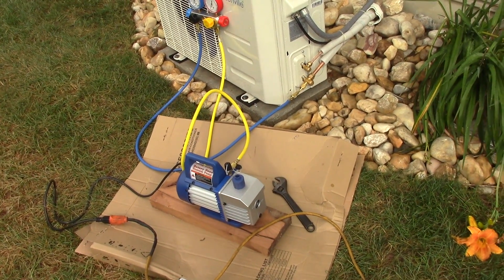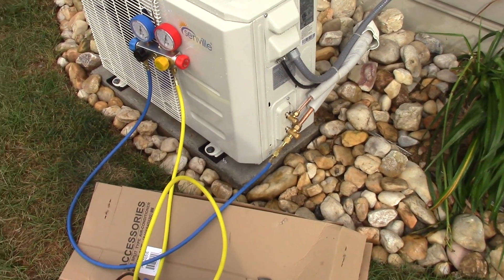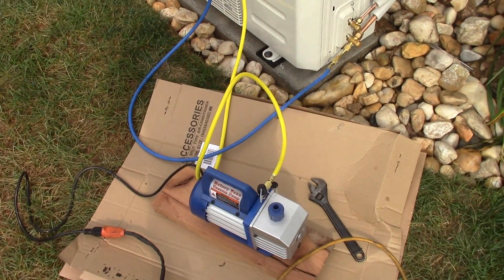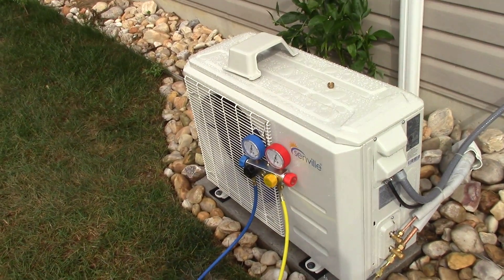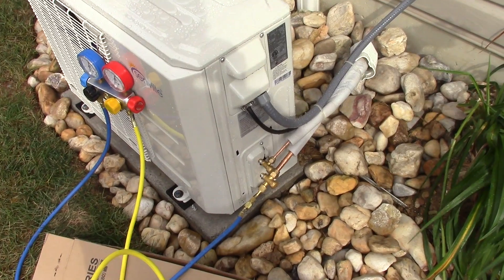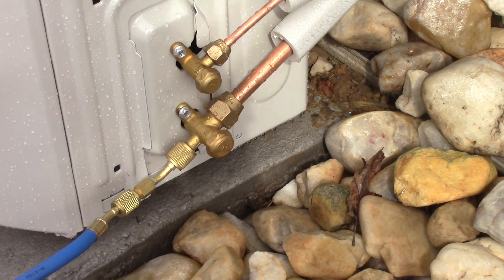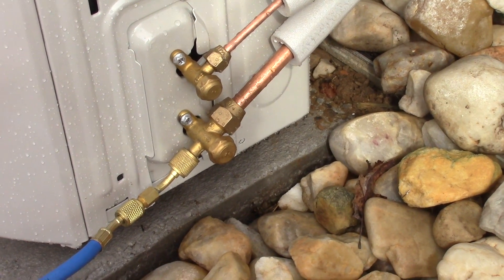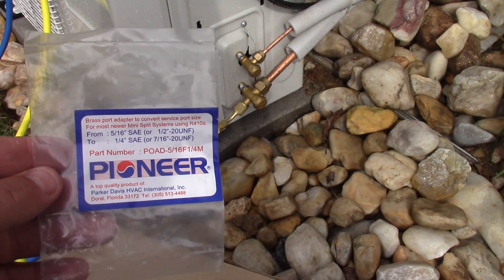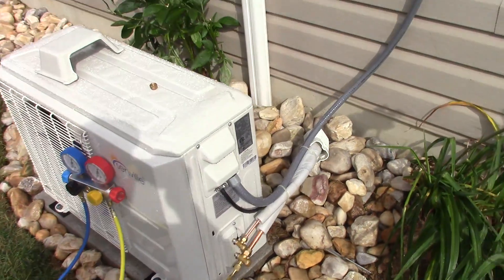I got the vacuum pump all hooked up and we're on the low port. The yellow hose on the manifold is tied into the vacuum pump, and the low side is the blue - that gauge is going to the heat pump and air conditioner. The only thing you'll need is an adapter, because these things are made 5/16 of an inch rather than a quarter inch. I'm not sure why they do that, but you need an adapter - and this is actually a Pioneer part.